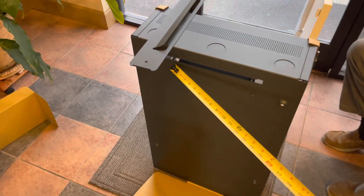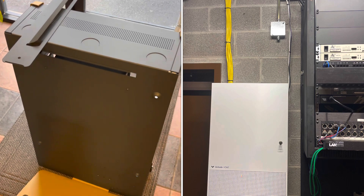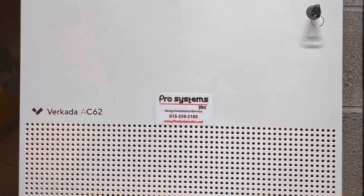Here's the groove that the cabinet sits on when mounted to the mounting plate. Good looking product.